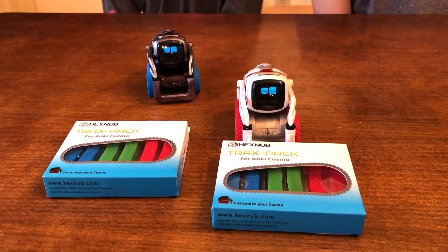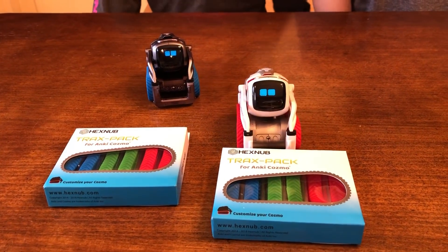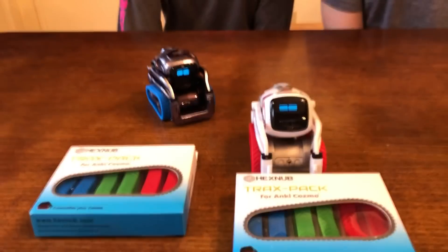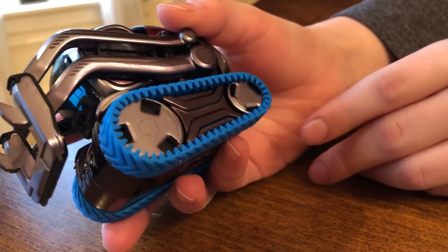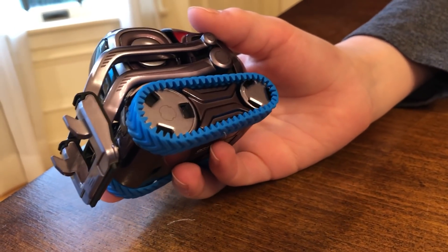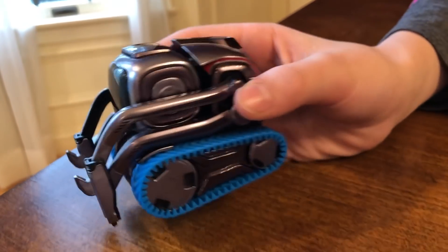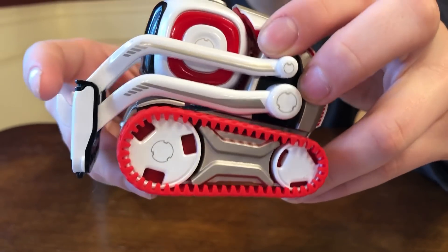First up is the Hexnub Tracks packs for Cosmo. They've been out for a while and we already made a video about it — the link will be in the description. What colors do they come in, Sandy? It comes in red, green, and blue. Here's blue — let's take a closer look. There are some spikes. Even though it overlaps, it looks cool with the spikes. They go over the Cosmo by a little bit, not like the original ones, and they have these little spikes which make it look really cool. They're a little thicker. The red ones — he has red on, the classic Cosmo.